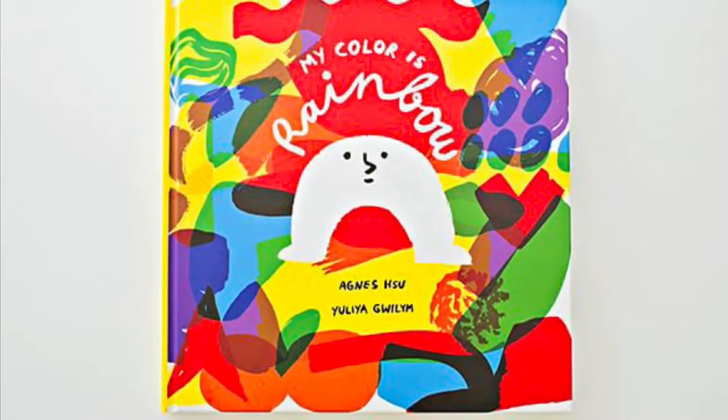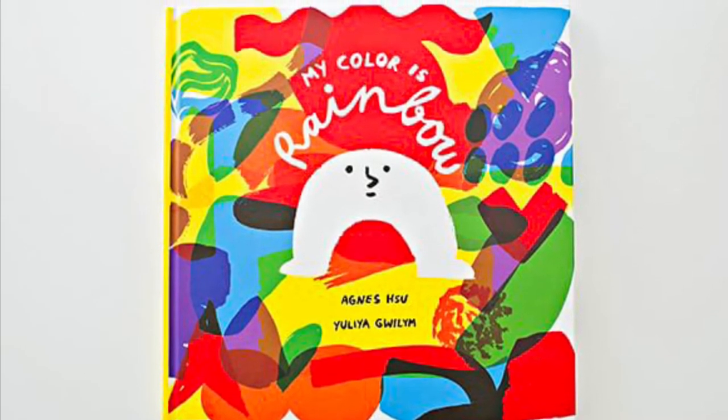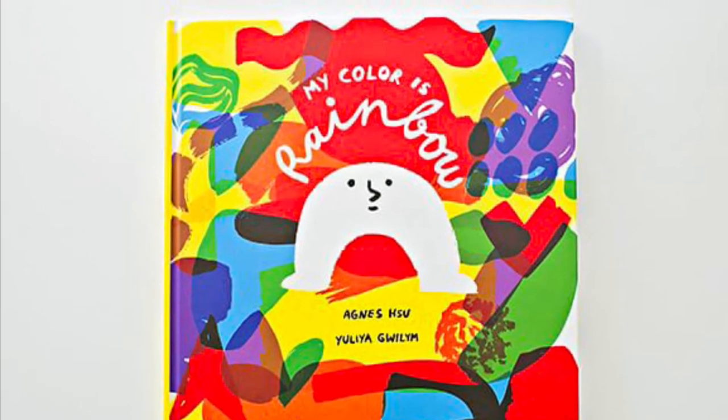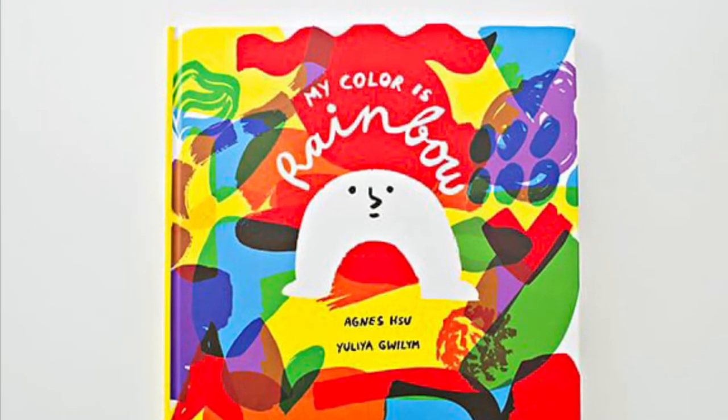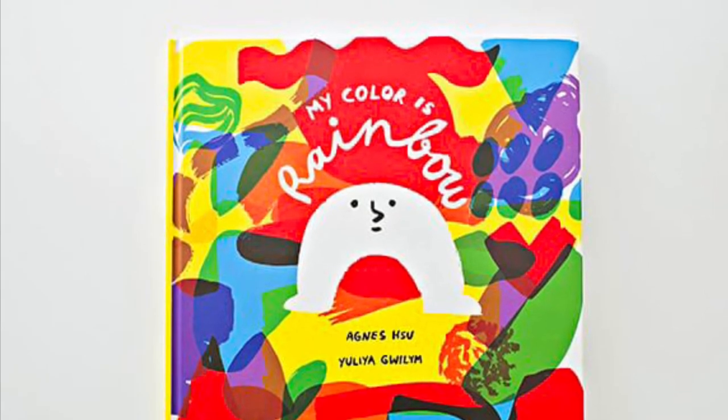In My Color is Rainbow, Little White Arch tries to decide what color is his favorite before understanding that he's actually all of the colors of the rainbow. We're going to create an artwork with our materials inspired by the cover art of this book.